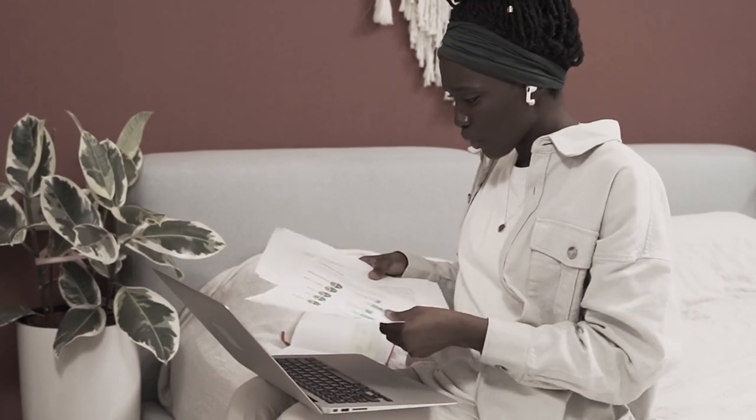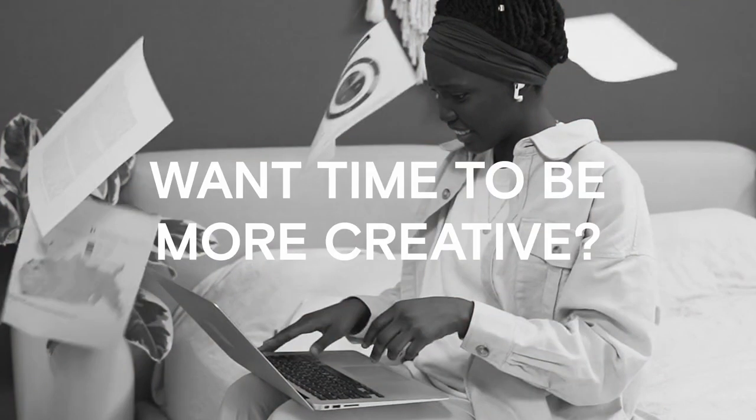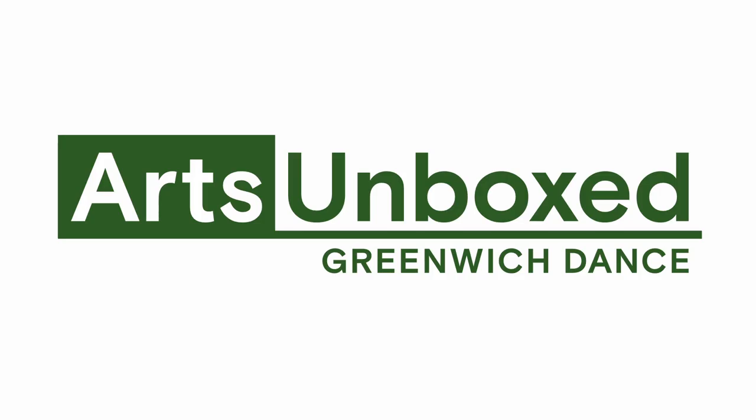Want to put on an arts event for your audience but don't have time to deal with the stressful paperwork and endless emails? Want time to be more creative? Arts Unboxed is exactly what you need.